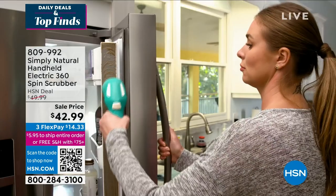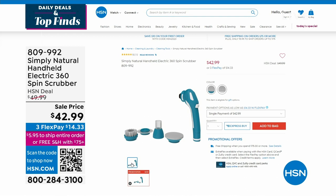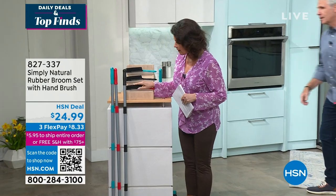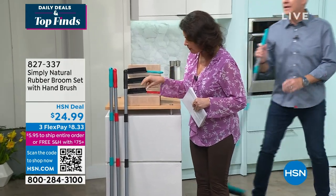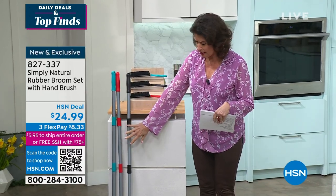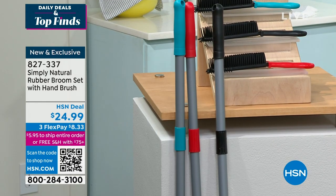Now we're going to move on to our Simply Natural rubber broom set, which includes a handbrush as well. It's an exclusive configuration — you get a four-part handle that you put together, the rubber broom head, and a rubber bristle handbrush. Three colors: teal, red, and black. So why do I need a rubber-tipped broom?